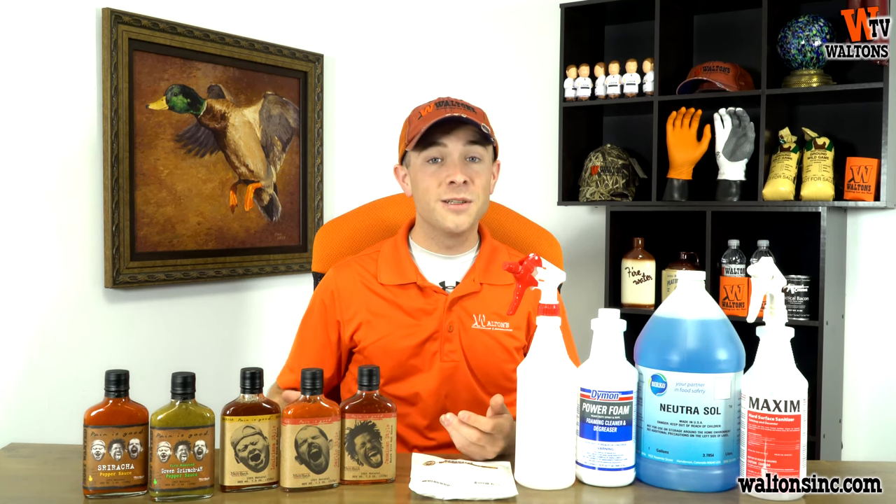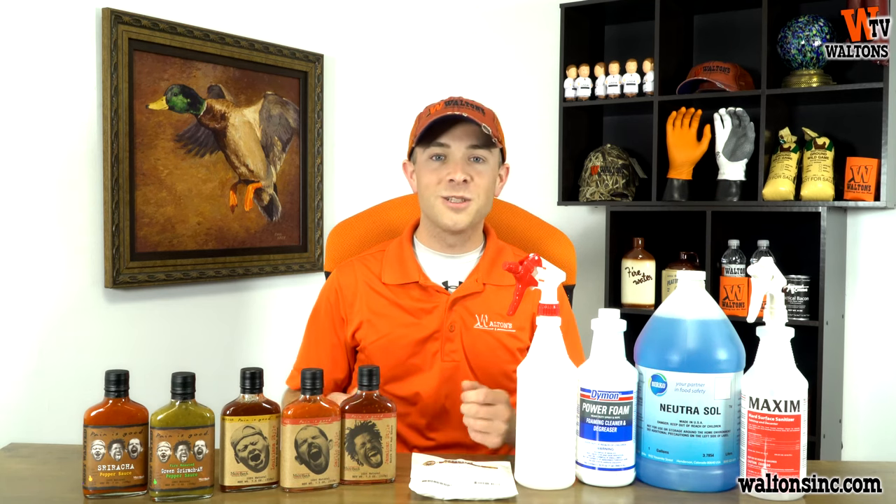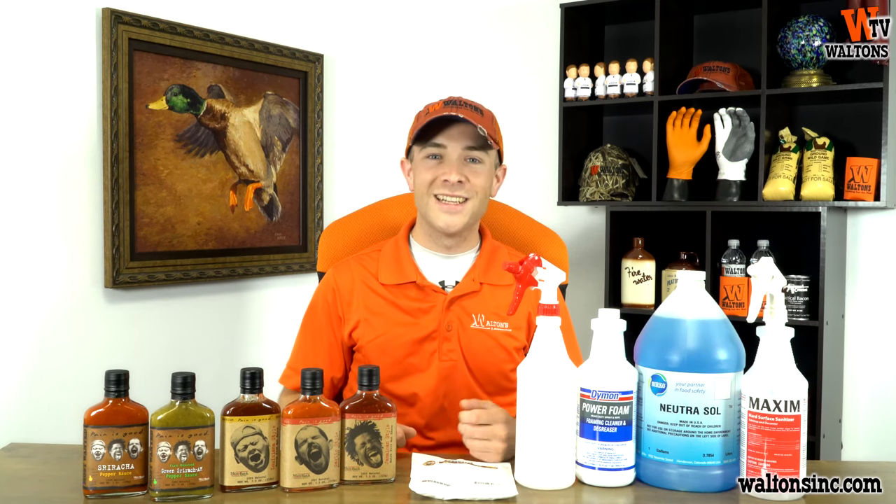Subscribe to Walton's TV, like this video, and leave us a comment. Visit WaltonsInc.com or MeatGistics.com to find everything but the meat. Thanks for watching MeatGistics. I'm Austin with Walton's TV — we'll see you guys next time.